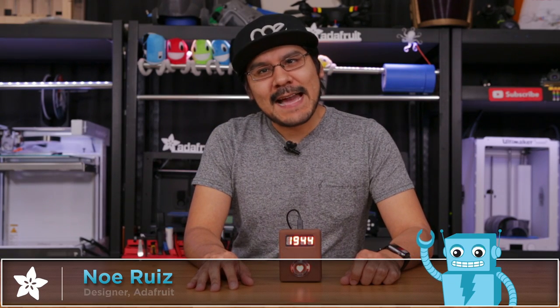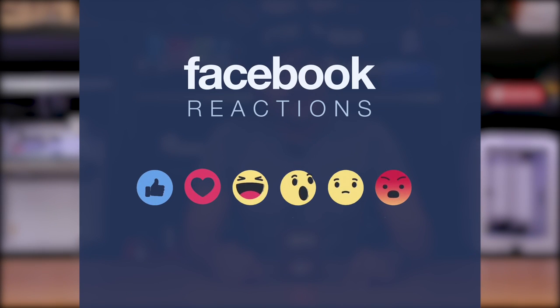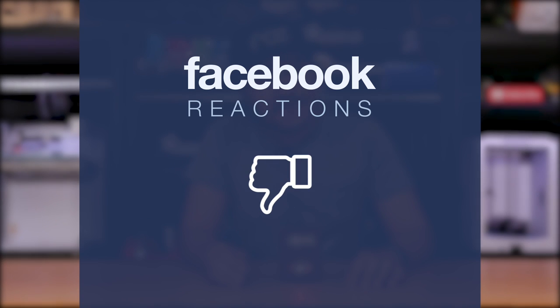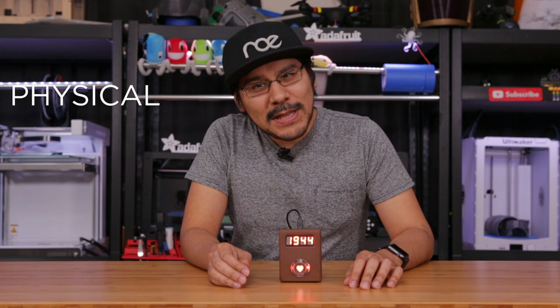Hey, what's up everybody, Noah here for Adafruit. Facebook recently added reactions to the like button feature. These are some pretty cute emojis, and a lot of people seem to like it. Some folks think it's overdue and others are still hoping for that dislike button. With all the media coverage hyping this up, this got us thinking — why not make a physical like button?